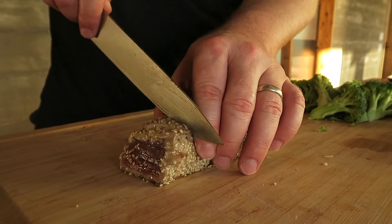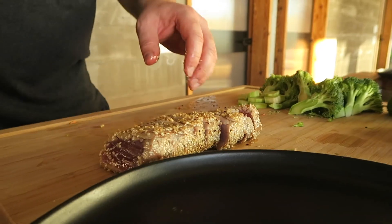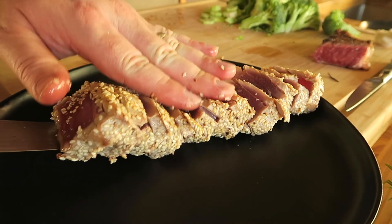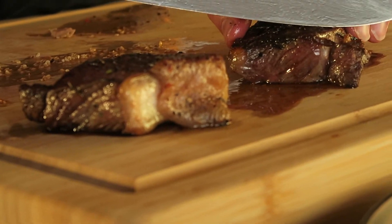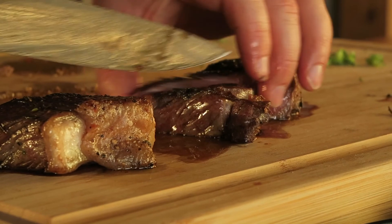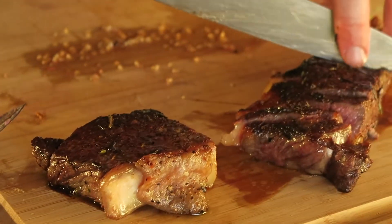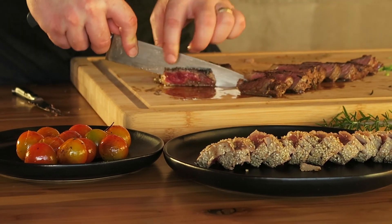Let the tuna rest at least ten minutes before you slice it, then cut it across the grain — anywhere from a quarter inch to a half inch thick is perfect. I'll usually serve this with a little bit of soy and wasabi. There you have it: Big Island-raised beef, locally caught ahi tuna, sweet potatoes from the Big Island of Hawaii, tomatoes grown there as well. Everything you see here is from the Big Island.